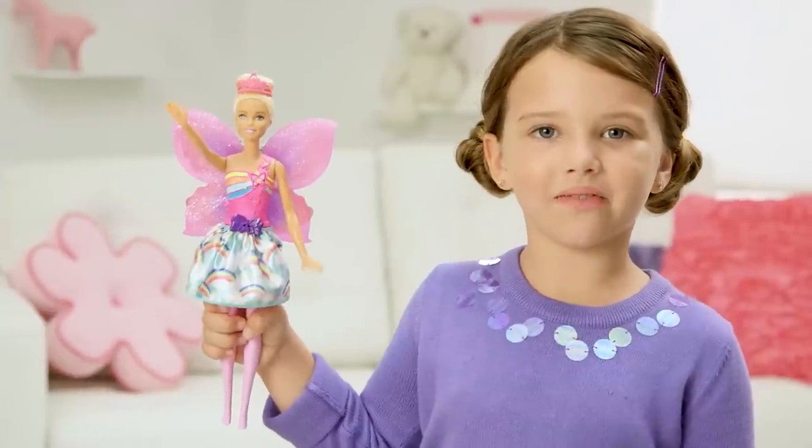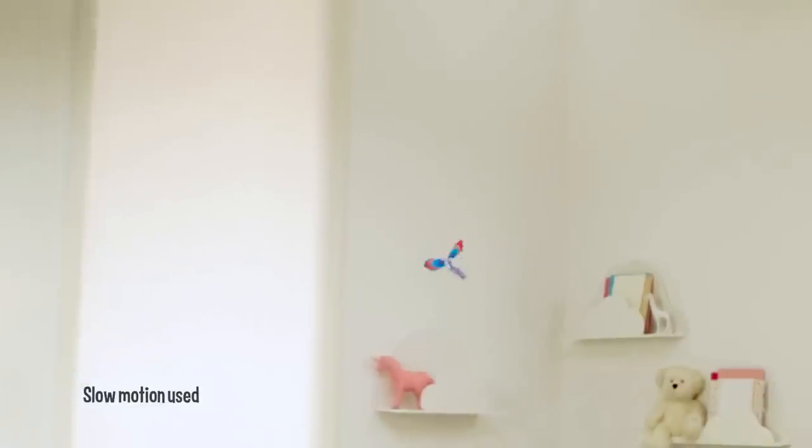Watch what happens when I press her butterfly button. Wow, look how high her wings go. That's so cool.